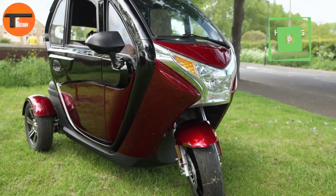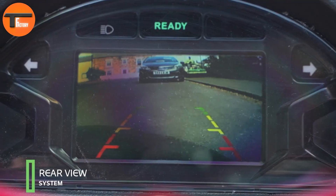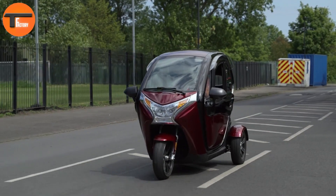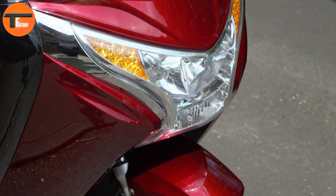The Monster comes packed with amenities. It includes headlights, tail lights, turn signals, and even windscreen wipers. There's also a digital speedometer, heater, and vacuum tires to make your ride more convenient and comfortable.